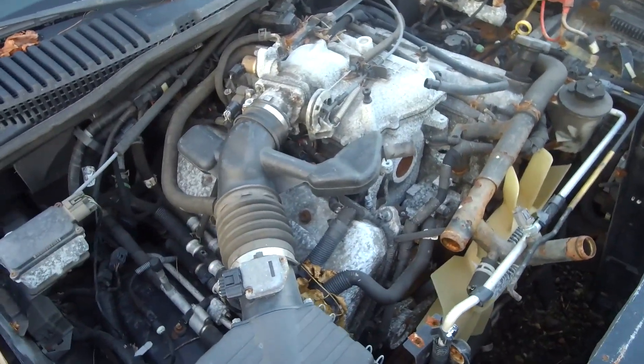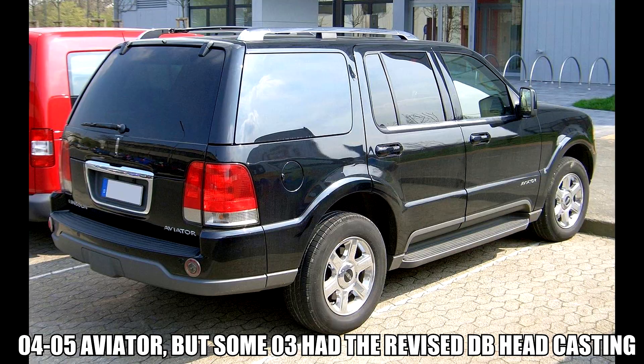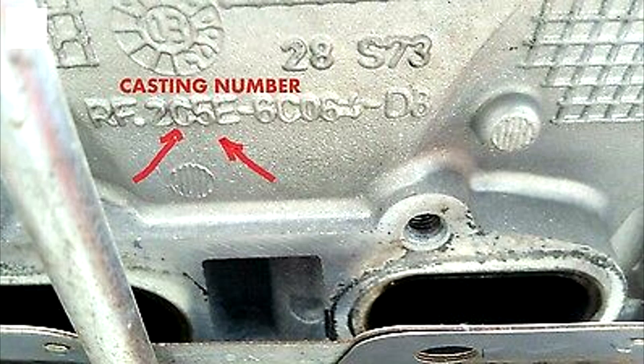Does this thing run? You don't have a clue, you don't know. When you're looking for one of these engines, you wanna make sure you get a '04 or '05 Aviator — those are gonna be the best bet. Those have the revised heads; they're gonna have DB stamped on them. That's the ones that you want.